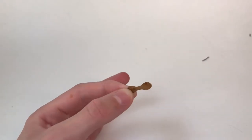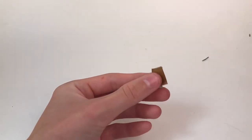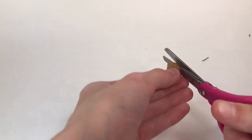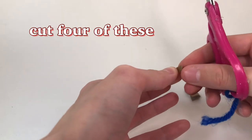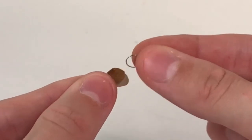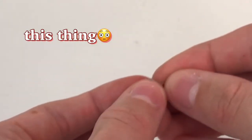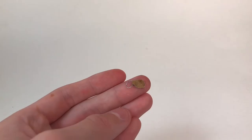Now I cut out this little shape that looks sort of like goggles out of the leather. To make it easier you can cut a piece and fold it in half and then cut it on the fold so that it's even on both sides. Now I take a little jump ring and put it in the middle of this thing, pull it back up, and then I'm going to glue it together and sandwich it in the middle like this.